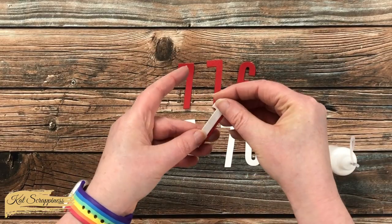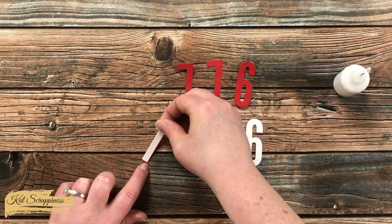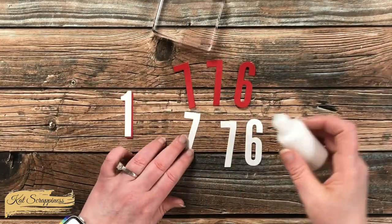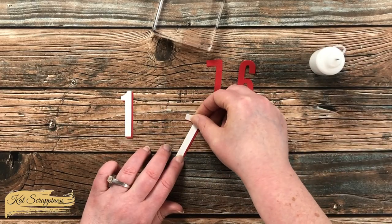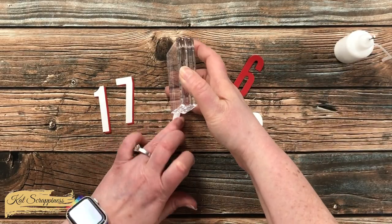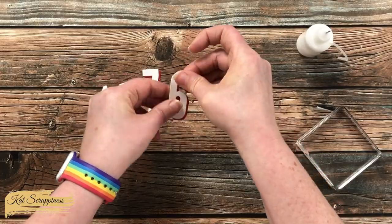Lately, if you've been watching my Cat Scrappiness videos, you know that I am loving layering these for a shadow look when I use those alphabets, and I decided to do the same thing with the numbers. So I added some adhesive to the front of the red copy, then placed the white copy onto it with a slight offset or shadow. To make sure that adhesive got really pressed down, I used my stamp block, and then let this sit to the side to dry completely.